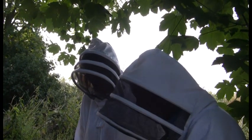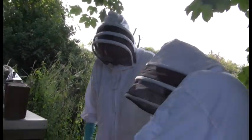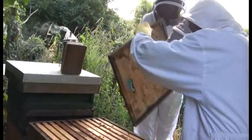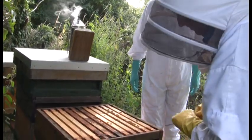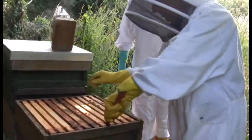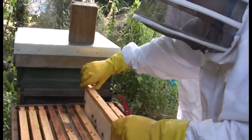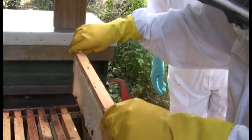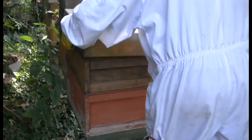Once you see queen cells you know the bees are going to swarm. Moving to the next hive — it's quiet compared with the others, but there is honey there. There's a lot of honey and it's been capped. They've been busy, but the entrance has been kept restricted.